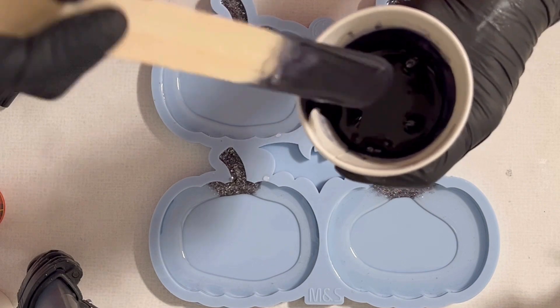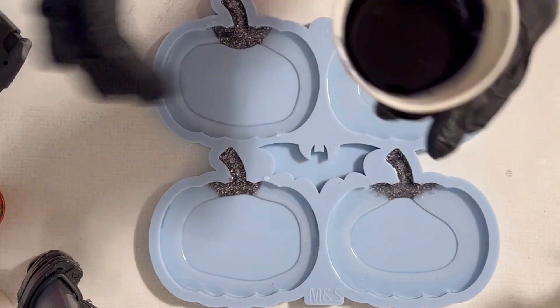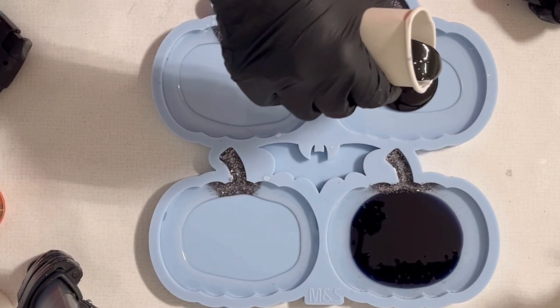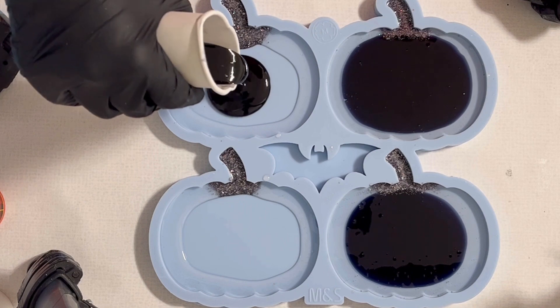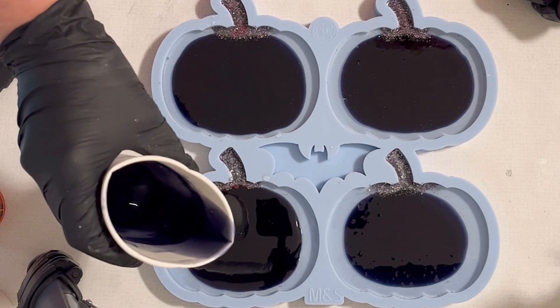So now I have here my black mix with the resin ink — like I said, it's the onyx from Octopus — and I'm just pouring it right into the center, doing this for all four coasters, like so.